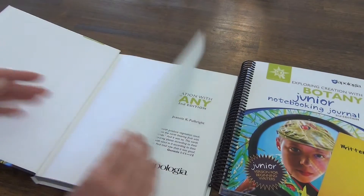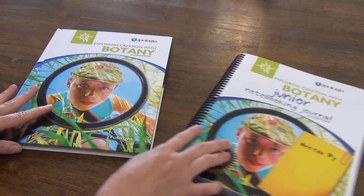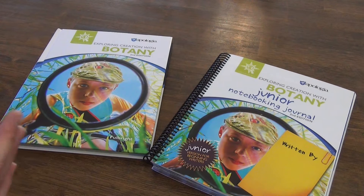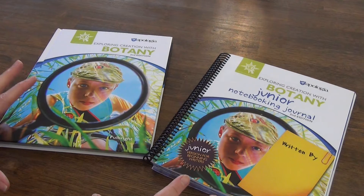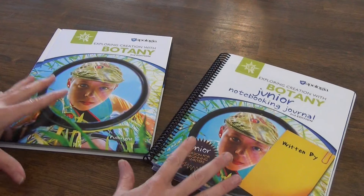I believe this one came out in 2020 — yes, it says 2020 in there — and there are other editions, so just make sure when you're checking them out that you're looking at the edition that you want. Apologia is not secular, not even one little bit. This is absolutely a religious perspective.